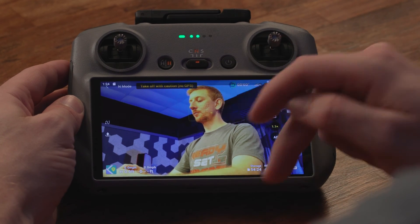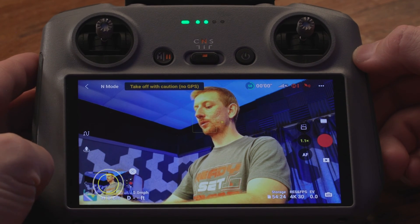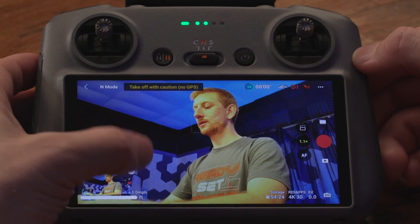To take a screenshot on the RC2, swipe down twice from the top of the screen and then tap the screenshot icon. You can then tap the lower left to view it or hit the X to view it later.